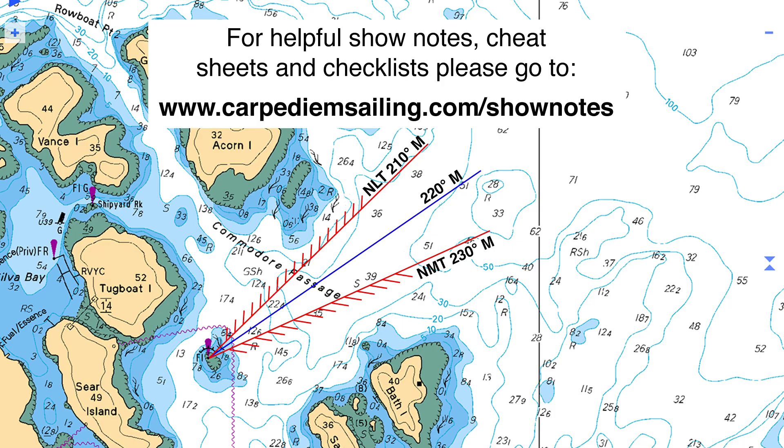For free helpful show notes and checklists, please visit www.carpediemsailing.com/shownotes. And now, let's get started.